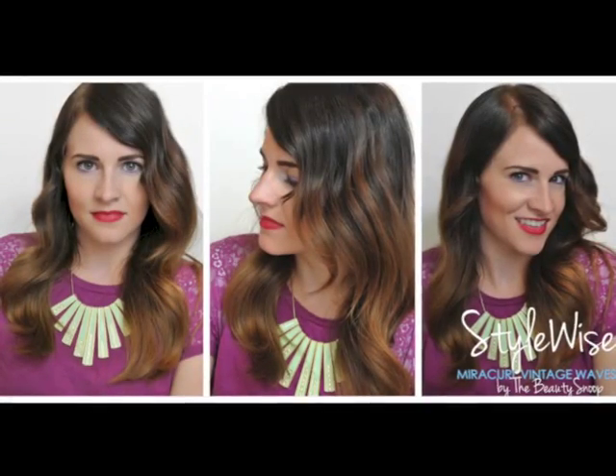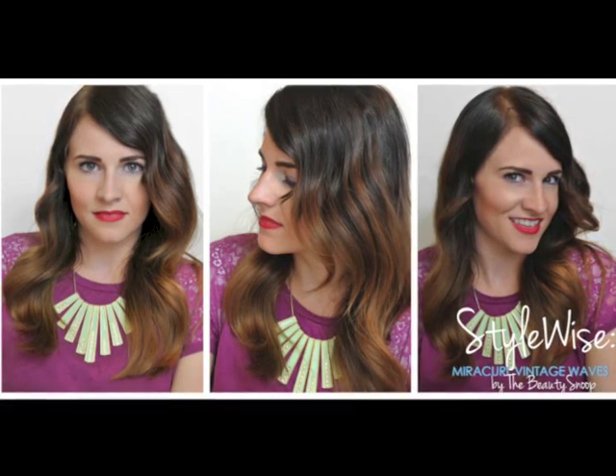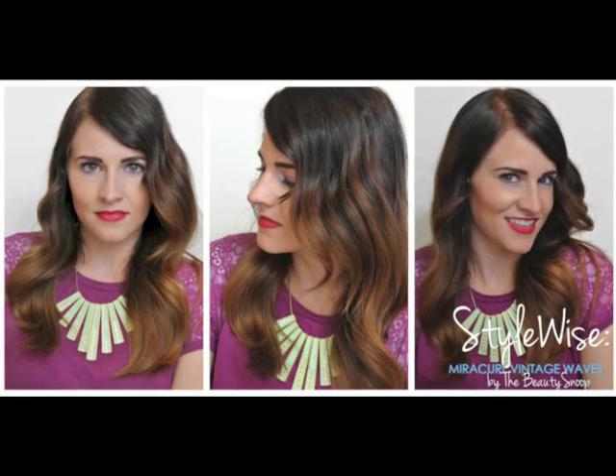It's really quick and easy — this took me less than 10 minutes, which is so much faster than wrapping it around a curling iron. That's why I'm really excited about the Miracurl: you get really great results and you really don't have to be an expert with hair at all. Finish off with a little bit of hairspray and you've got a beautiful vintage look using the Babyliss Miracurl. I hope you guys liked this tutorial. Please come over and visit me at thebeautysnoop.com for more tips, tricks, tutorials, and product reviews. Thanks guys!